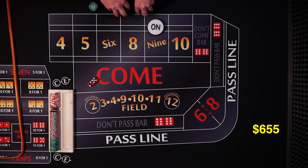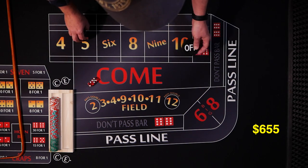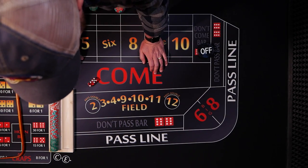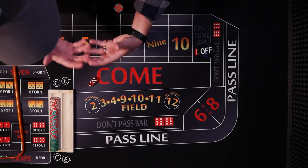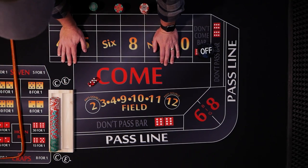We won a little money on that shooter. I don't know if we won overall — it looks like we did okay. Seven out. If you've run through all your shooters and you have a profit, maybe you pocket the profit and try it again. That's kind of how I typically bankroll. But yeah, that's the strategy from Vince.